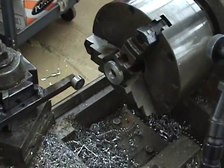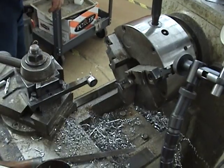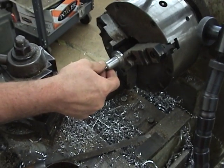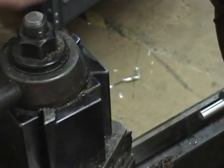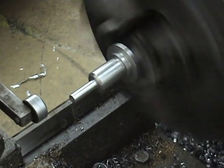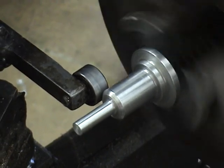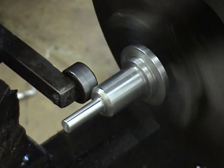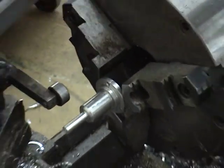Now I'll show you how to indicate a cylindrical piece. Clamp it lightly. Moving very slowly. And again, don't forget to tighten your chuck.